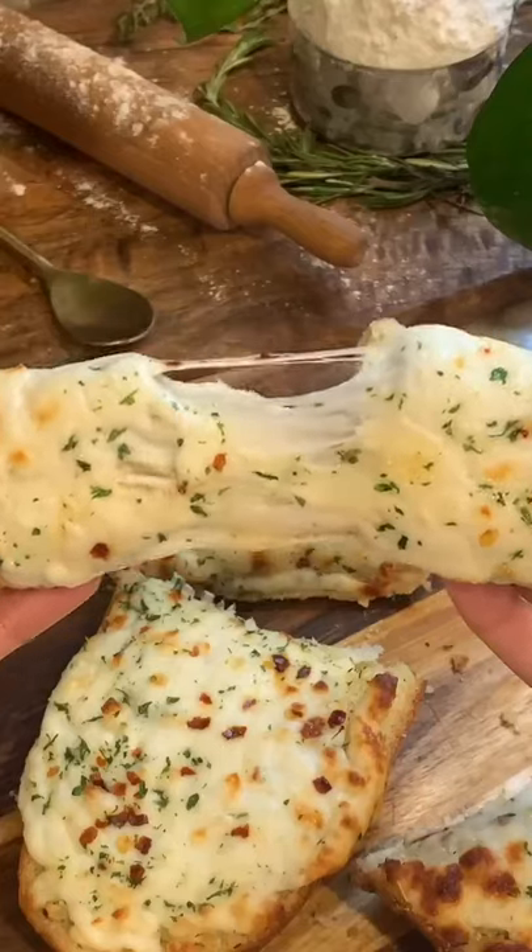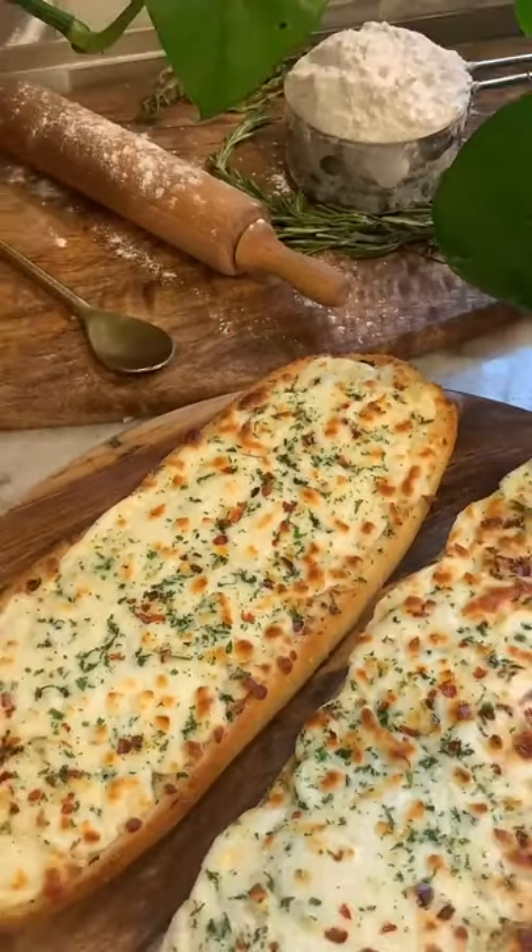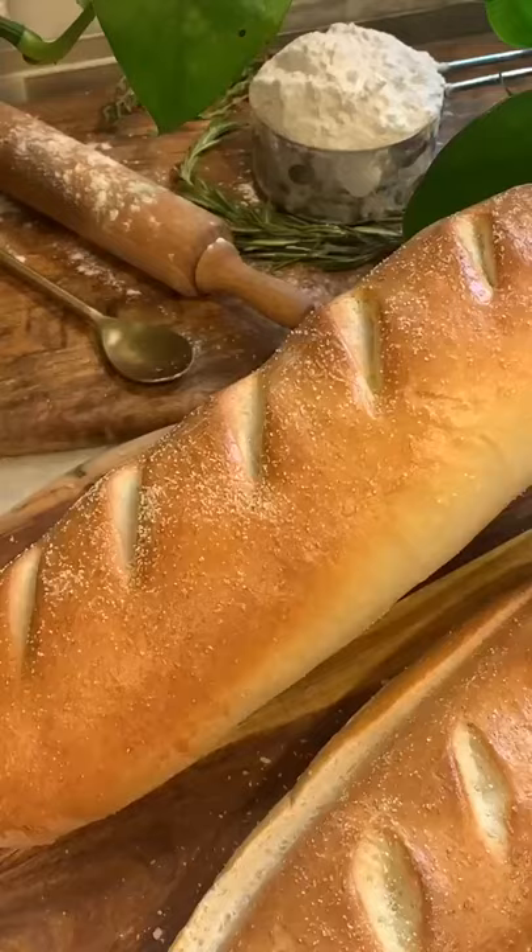Today we're making cheesy garlic bread with homemade french bread. If you want the french bread recipe it will be in my next video, but let's get right into it.